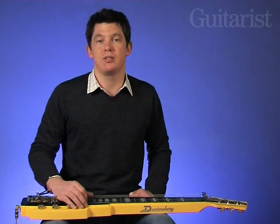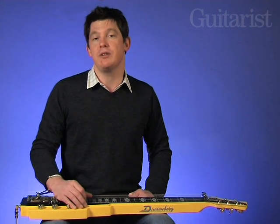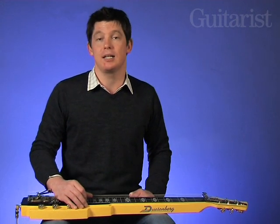Many lap steel guitars have a shorter scale length, but the Pomona's is a full 650mm — pretty much the same as Fender's 25.5 inches — to enable the strings to sing out loud and clear.